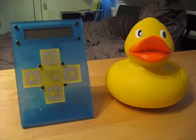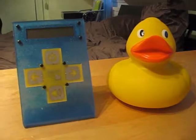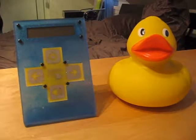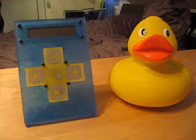I chose a wireless pool alarm for this project because everybody knows how unsafe personal pools are. There are some pool alarms on the market, but most of them are not wireless and a lot of them are above $400 or $500. This prototype is only about $100, so it's a low-cost wireless pool alarm.